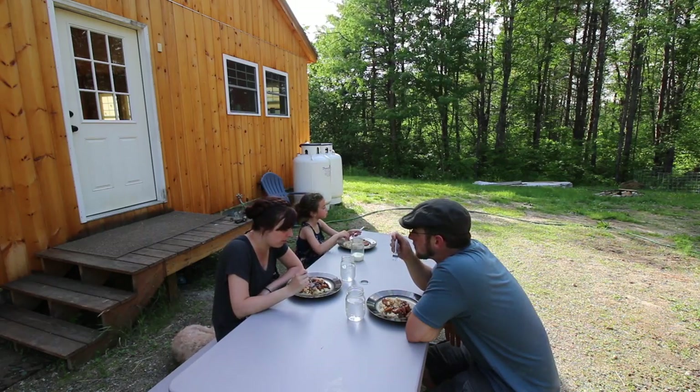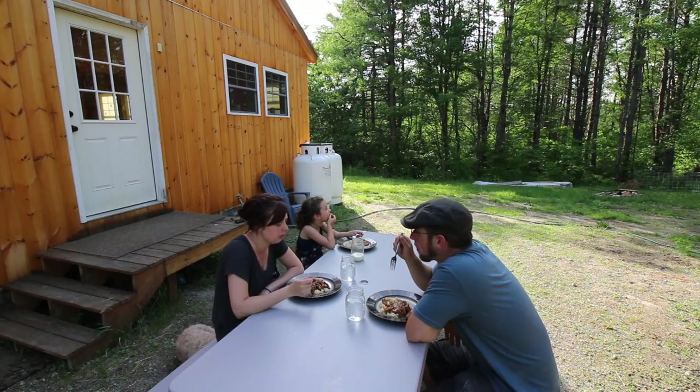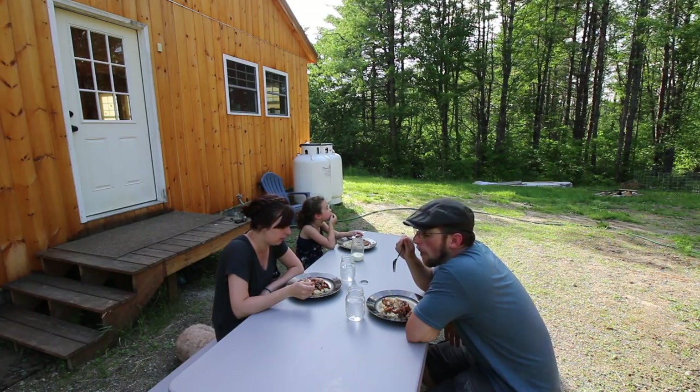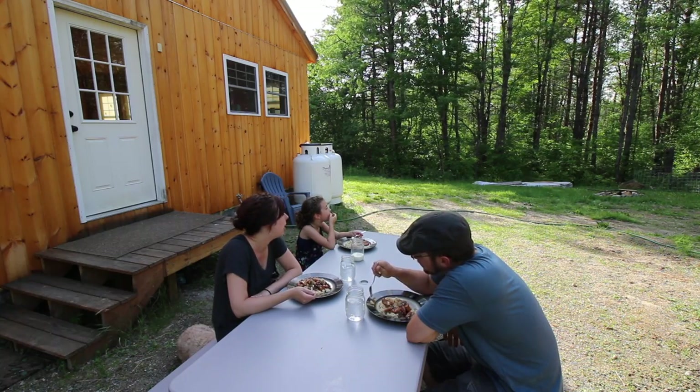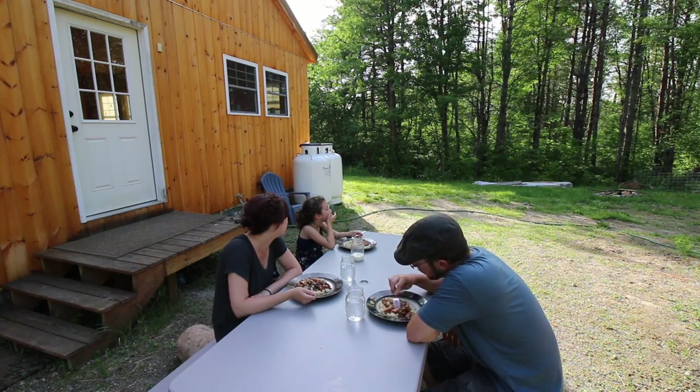How was your Father's Day present? A smasher? Yeah, good. That's probably a strange Father's Day present but I like it.